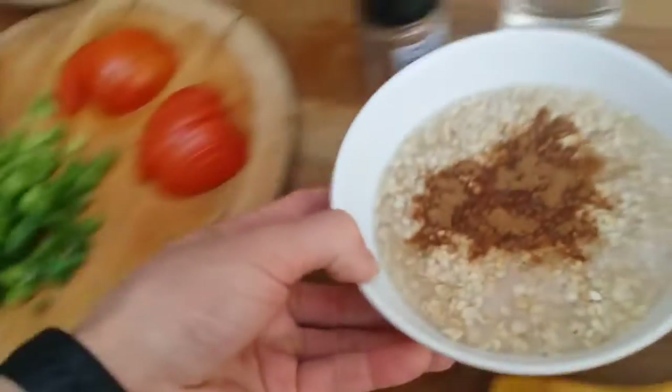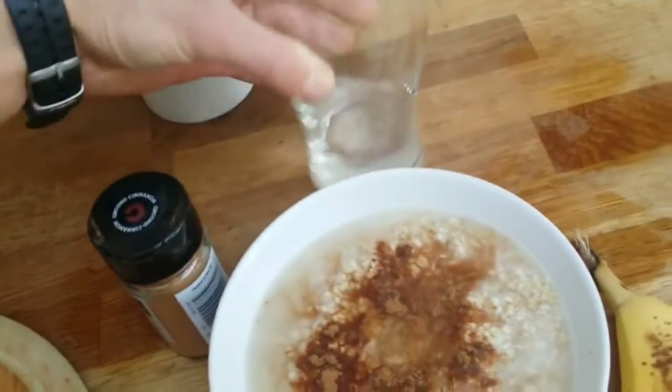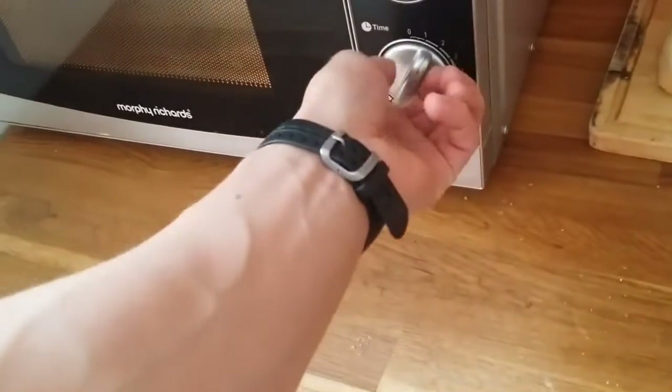I think I need some more water — I don't like it very dry. I'll throw that into the microwave for about a little more than one minute. It should be fine.